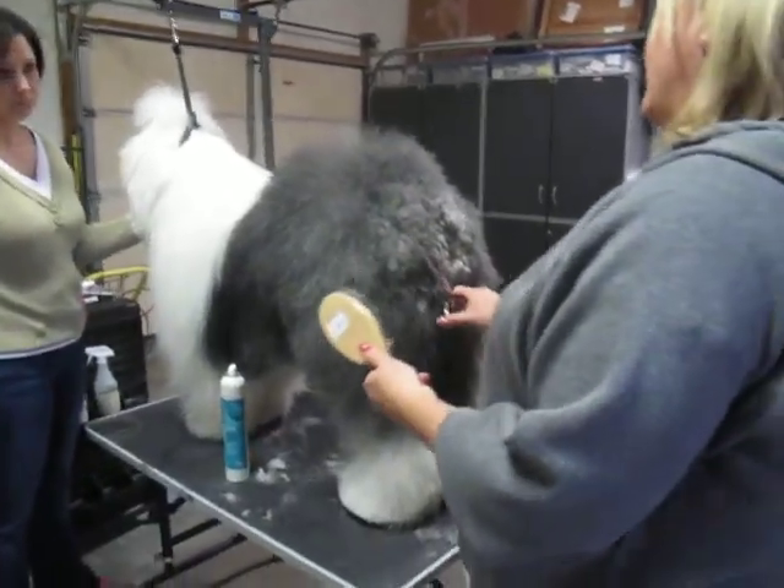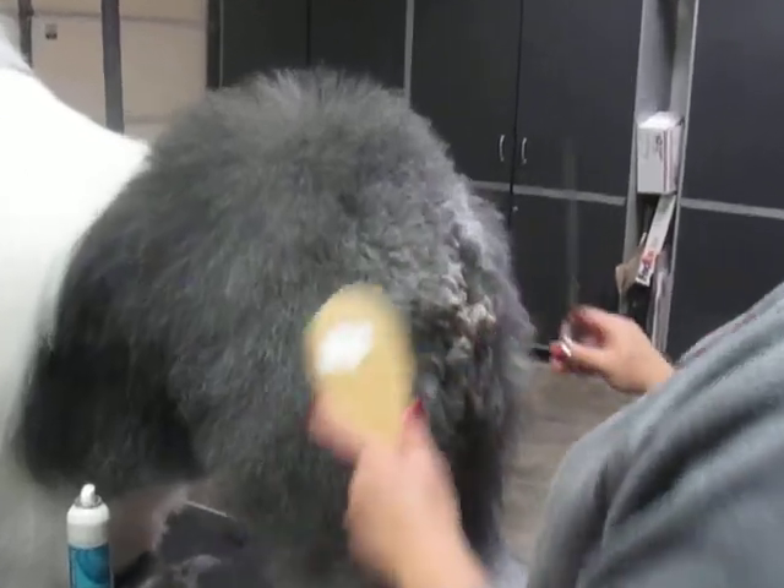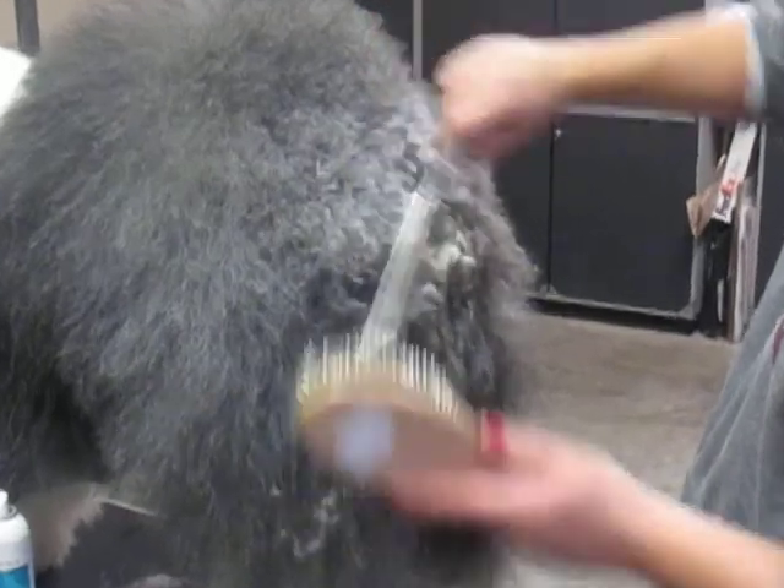Now I'm gonna fix this up and just make it all blend from the back. This part is just blending because we've already made our lines. At the back here, you don't want to have a skirt — that's what they call it, the 'shelf' right at the back. So just puff it up, take your scissors, nothing dramatic, and just clean it up. Fluff it up and just clean it up a little bit.